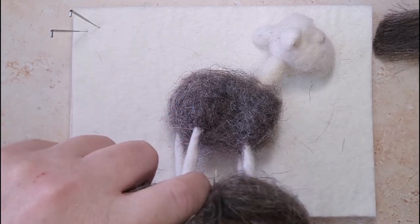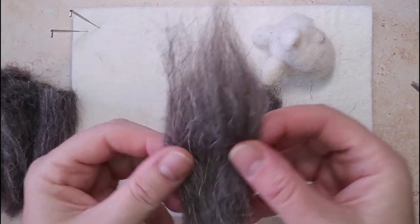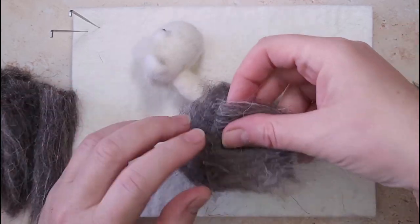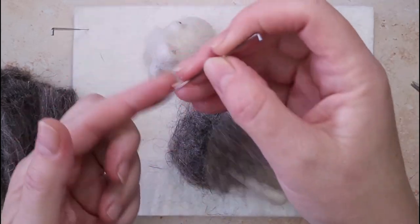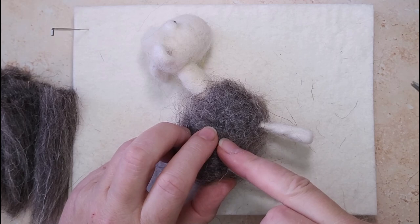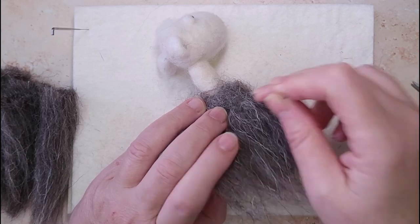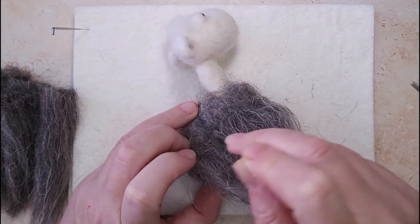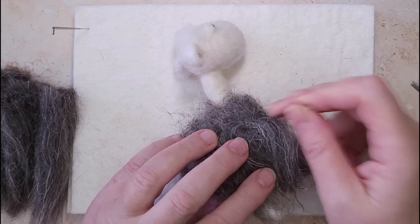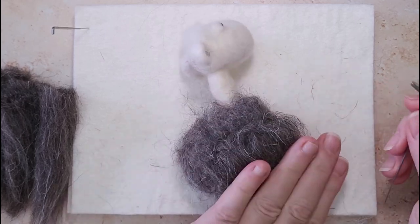I lay those cut pieces down ready to use. Taking the first piece, it's still quite thick even after splitting, so I spread it out, fold it in half, and lay it on the base — starting at the bottom where the leg finishes. Then I'm just felting along that fold. Nothing more difficult than that. I may add another layer underneath here later, but chances are I won't need to. Just make sure you're following a nice line.